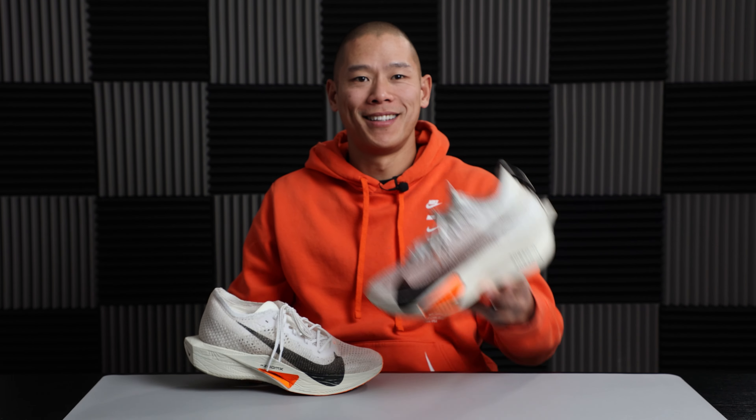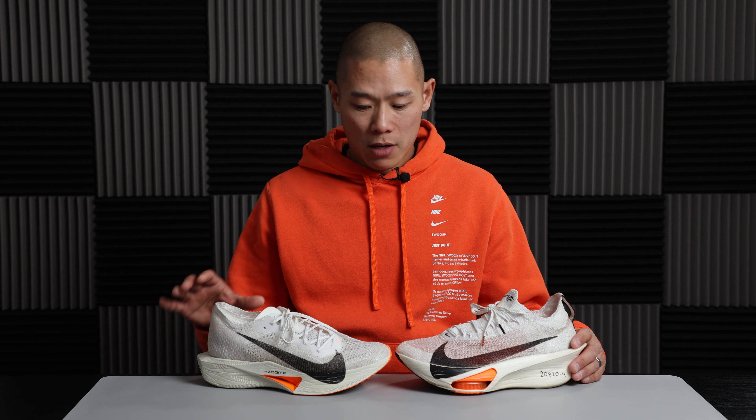This is the Nike Vaporfly 3 and this is the Nike Alphafly 3. In this video I'm going to go over some differences, what I like about each shoe, and which one I prefer. Before I get into that, I want to disclose that I am partnered with Nike — they sent me both of these shoes to try out. I did run hundreds of miles in each: over 400 miles in the Alphafly 3, and I ran eight full marathons in the Vaporfly 3 last year.